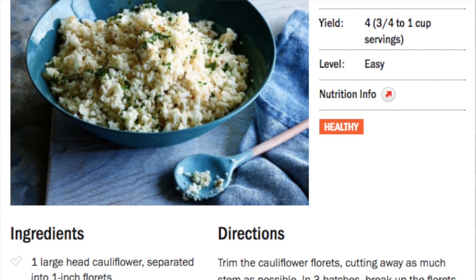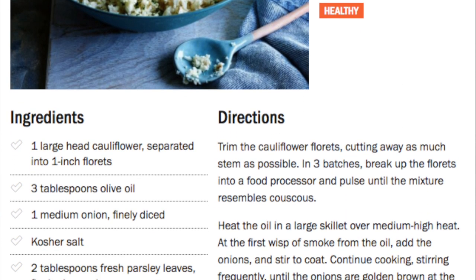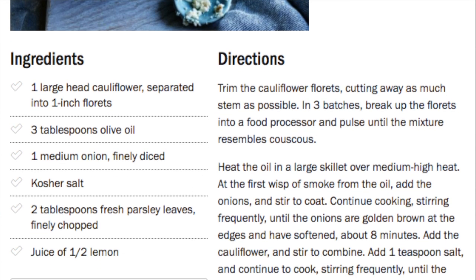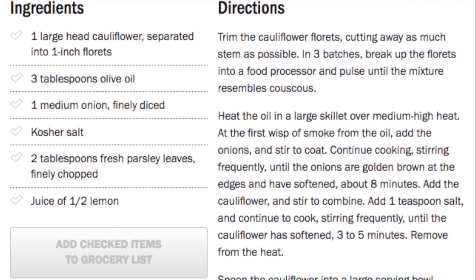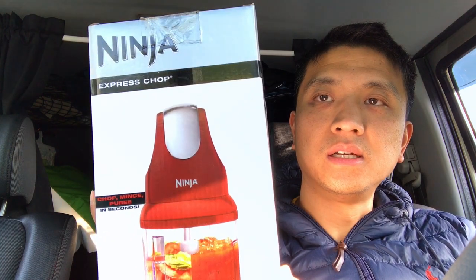Basically, you chop up the cauliflower and you put it in a blender and you blend it into the same texture as couscous. So I went to Target and got one of these Ninja Express Chop. It was only $19.99 so I thought I would try it.